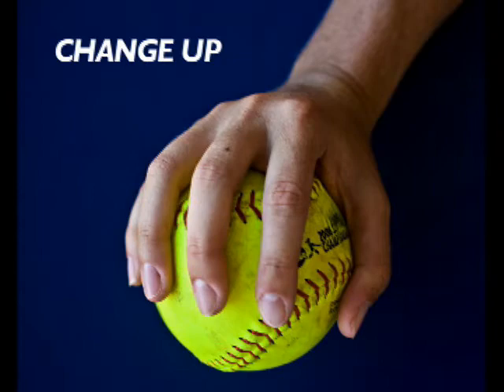There's a million different ways to throw a change-up, but I just do a backhand grip. At the top of your windmill you have to switch your hand around, get around the ball, and then flick as you come through your hip.